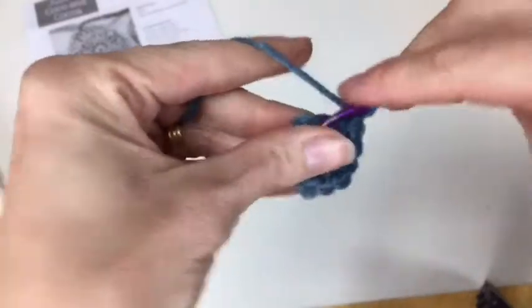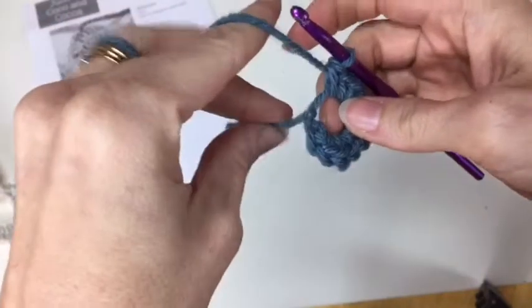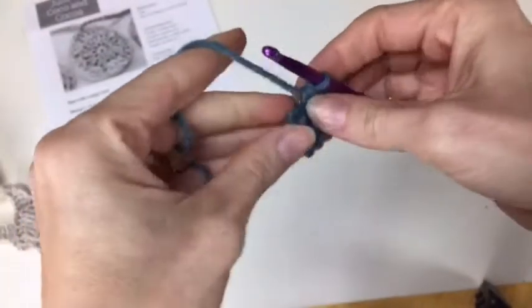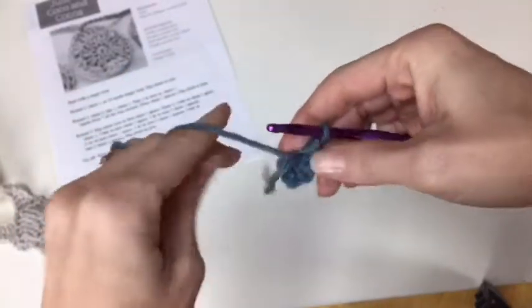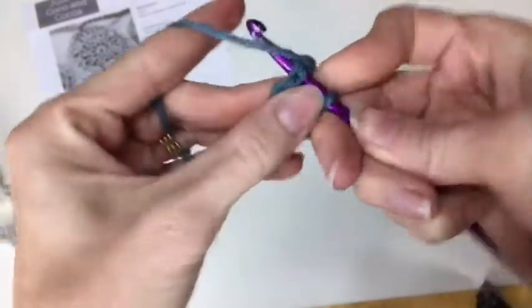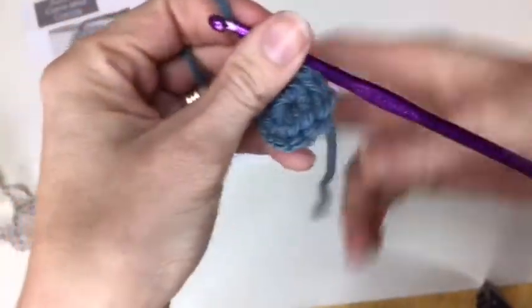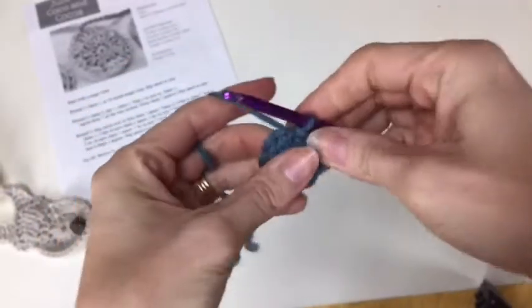I'll do two more — nine, and ten. The great thing about the magic loop or magic ring is that then I can pull it and it tightens down and gives you a really nice center to start with. Then I'm going to slip stitch — counting back to my first single crochet — to join that together. I've got a nice loop, I've pulled it tight in the back, and it's ready to go. That's round one.